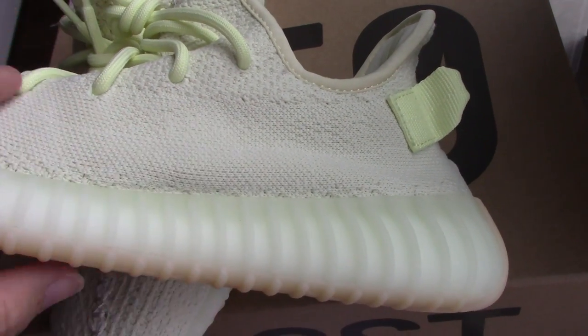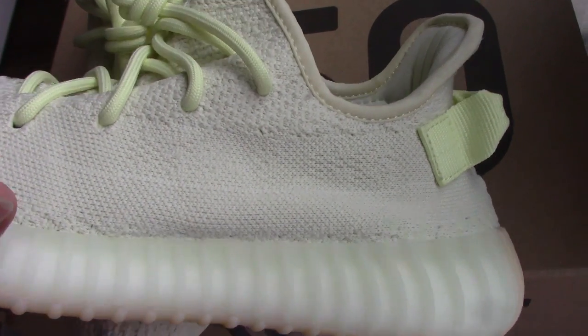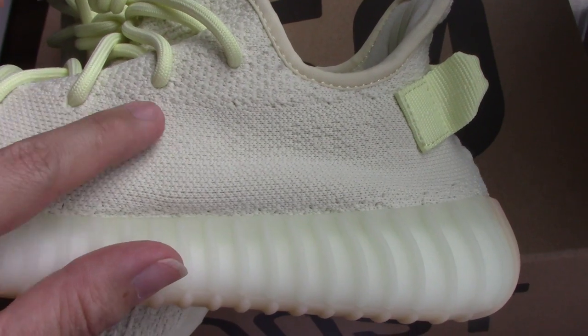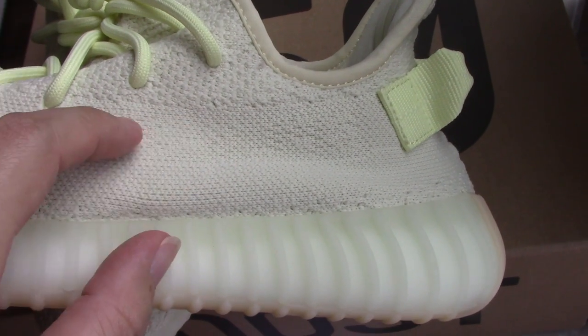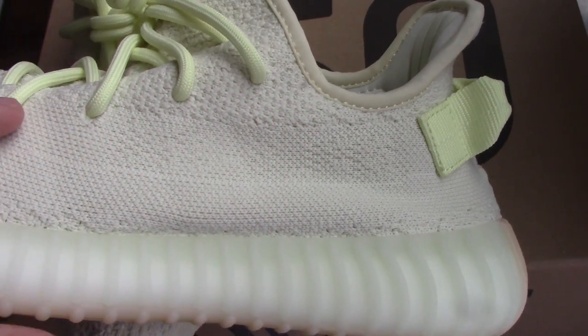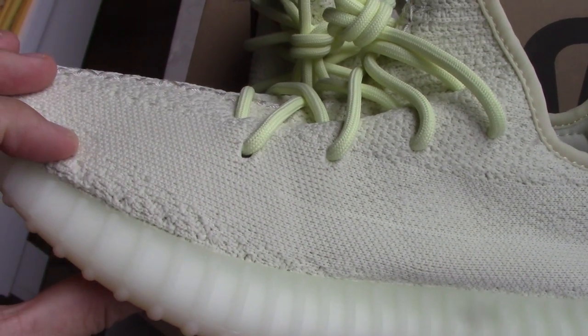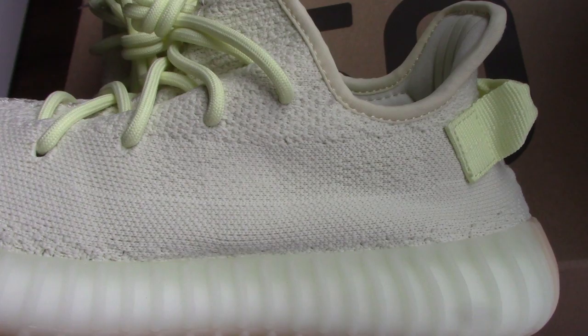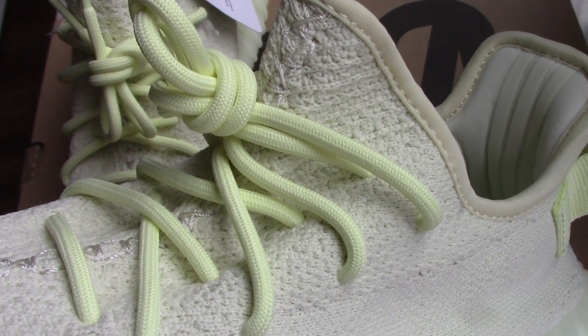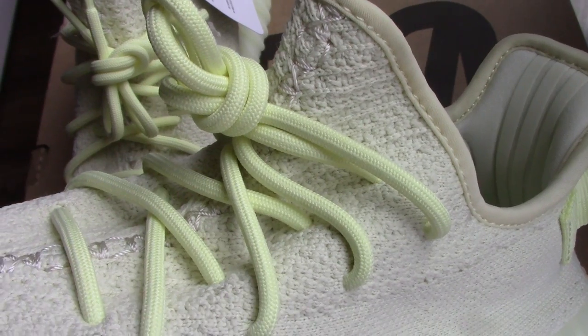And for the strap here, because of this color it may be really hard to see the letters — '350 splice' on the strap here, so you can see. And for the toe part, you can see the pattern, same as the other shoe.